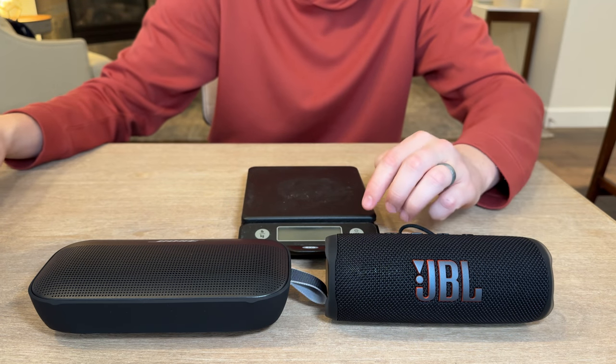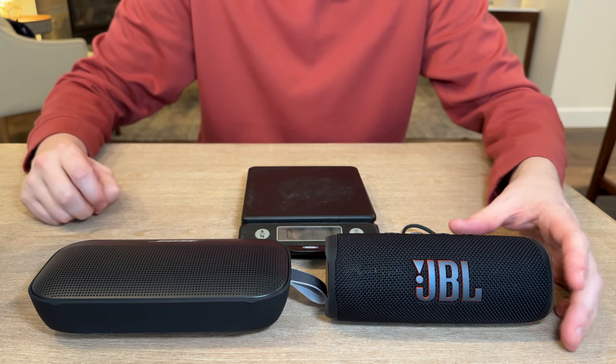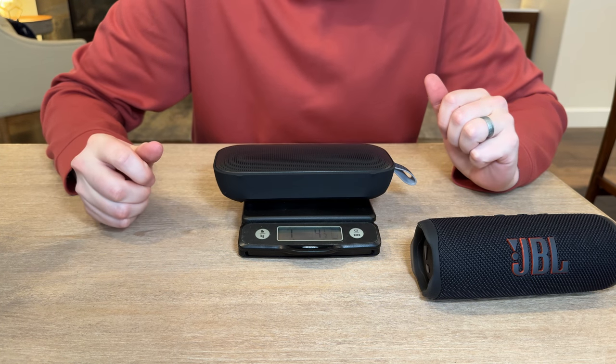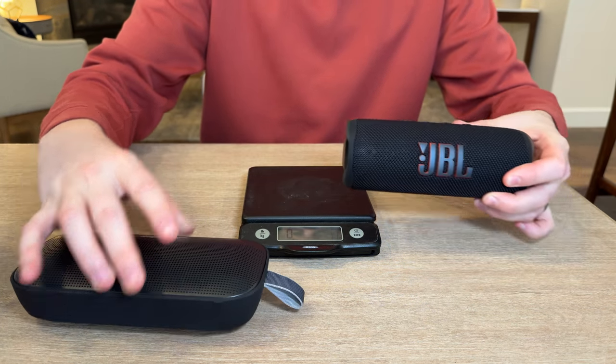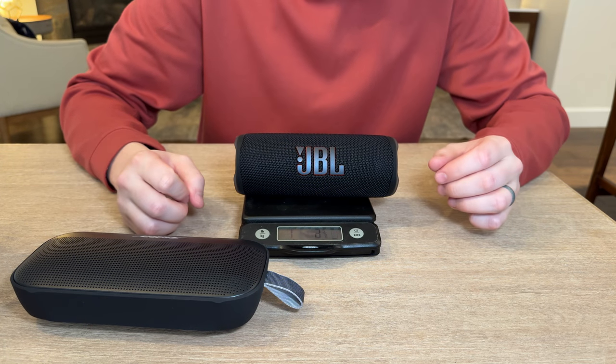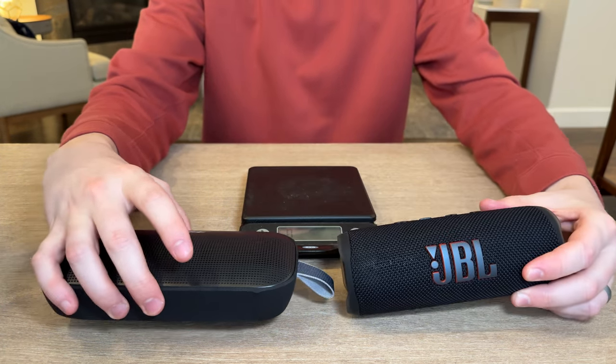Now let's measure the weight and size of both. The Flex, as we put it on the scale, is one pound four and a half ounces, and the Flip 6 is one pound two and three quarter ounces. So they're very similar in weight.